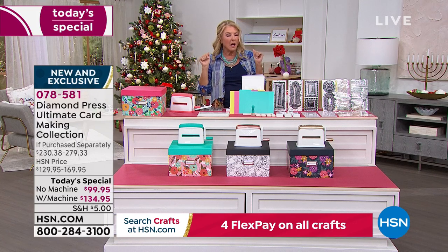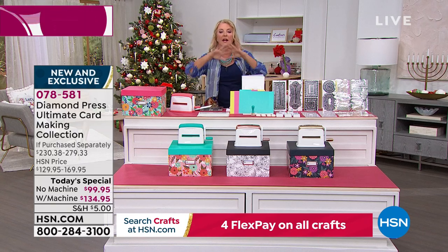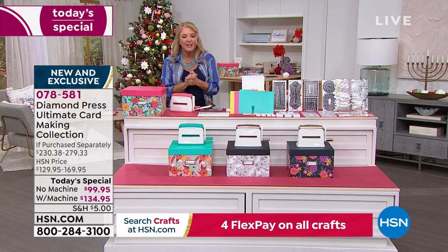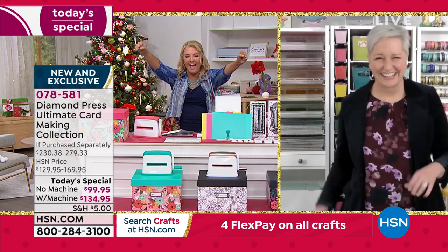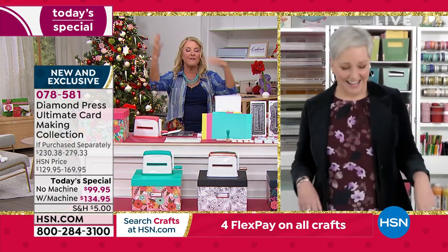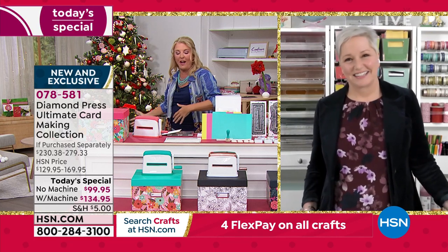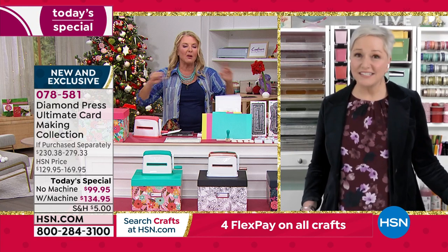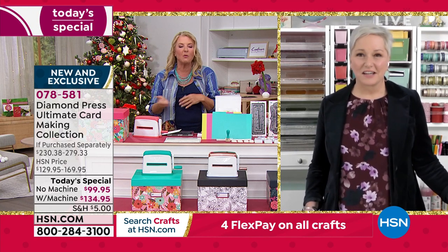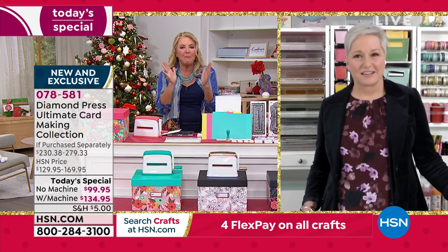If you get auto ship, it's $32.95 as mentioned, and you'll get eight shipments. And for all of our crafting fans today, it's $10 to fill your cart — you can shop all day long, no matter when you check out, check out 20 times, and you will only spend $10 to ship everything today.